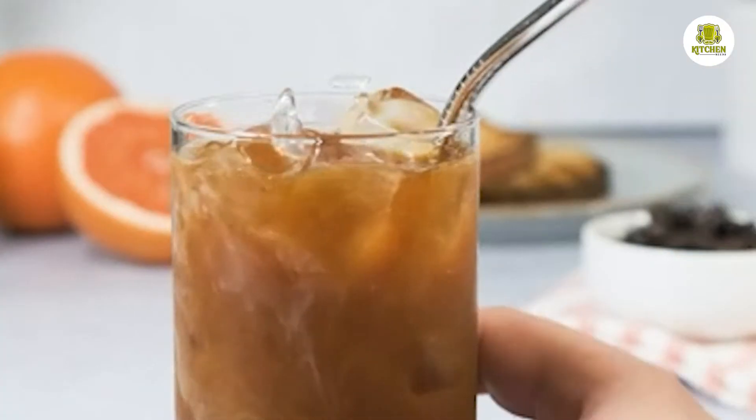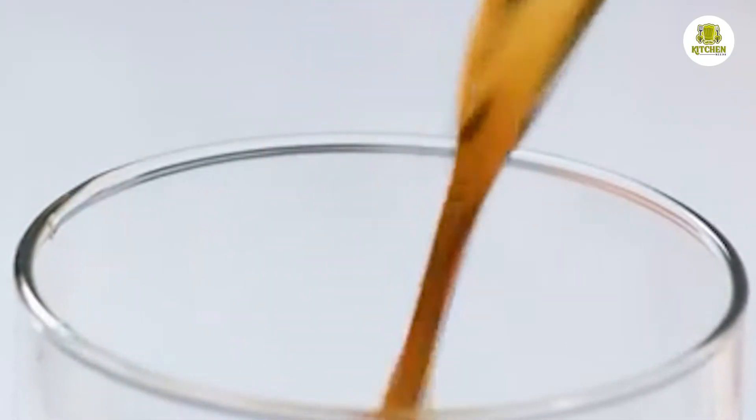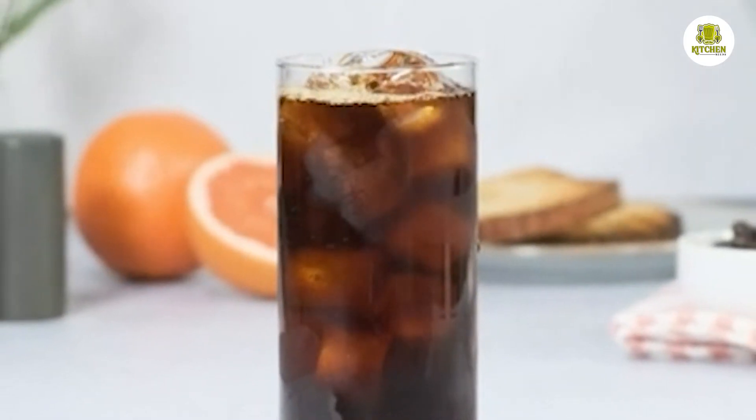The brew quality is reasonably good, but it's not a concentrate to be diluted. We like the design of the filter, but the lid of the brewer is somewhat clunky.